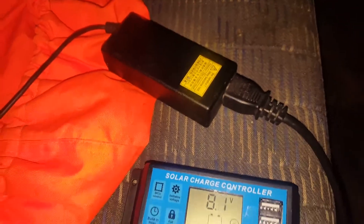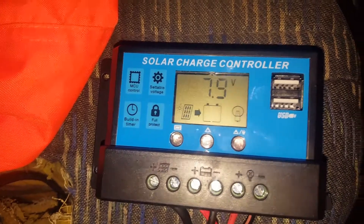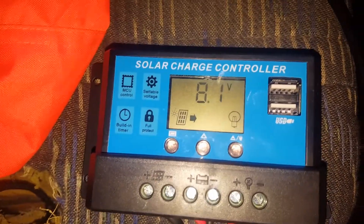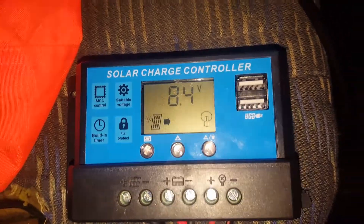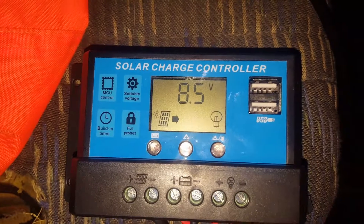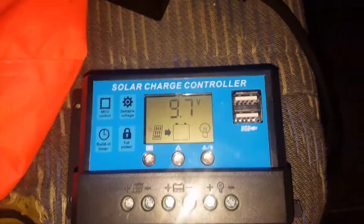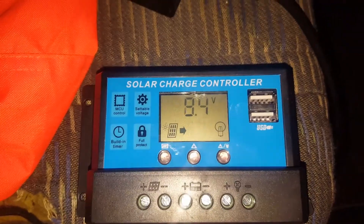Basically a free laptop power supply, and a little PWM controller off eBay for anywhere between 12 and 16 Australian dollars — probably less for you guys in the US. Come back in about 20 minutes and see how it's going for charge.